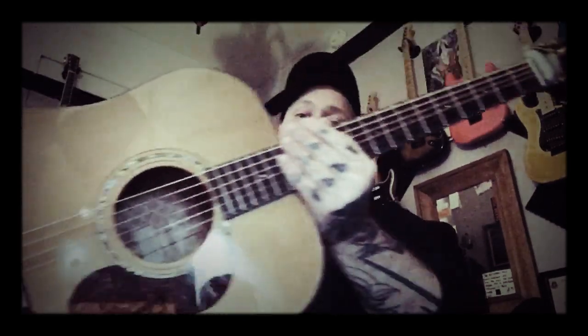Hey guys, today I figured I would do another shootout of three more of my guitars. This time it'll be three dreadnought guitars. The first one I have up here is my Cort — it's a D6 Gold series.